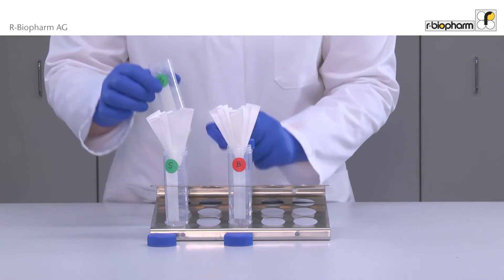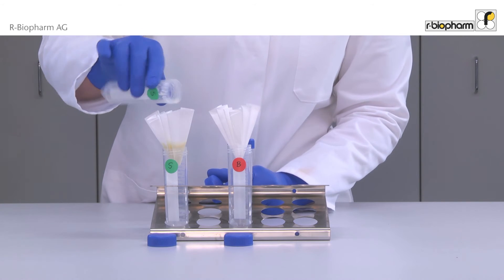Filter the sample extract. Use the clear filtrate for analysis with the Reader Quick Sawyer.